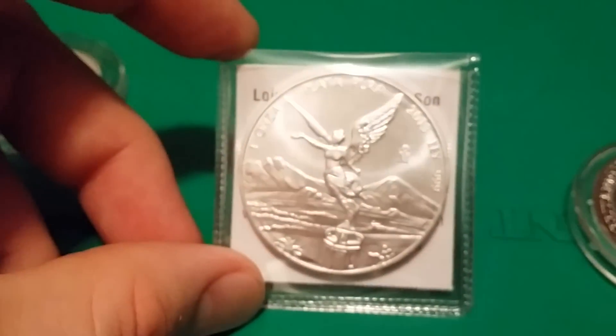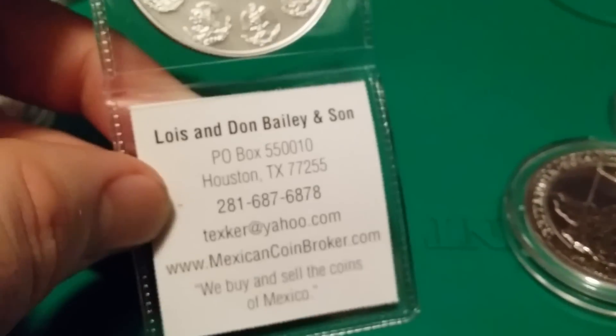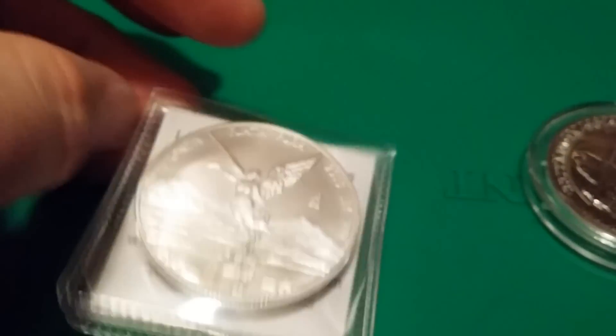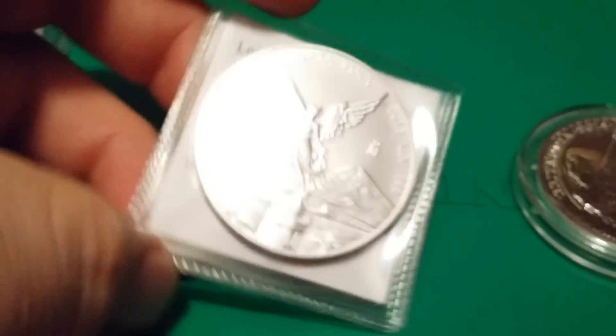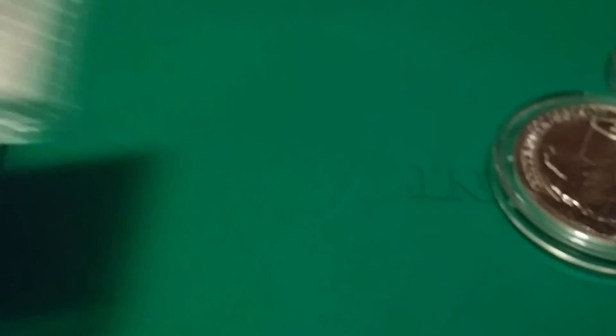I finally got my first Libertad. This one comes from Lois and Don Bailey at MexicanCoinBroker.com — I bought it off eBay but was very impressed. It came fast, it looks great. That was a good purchase.